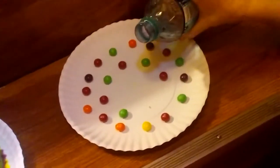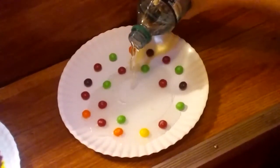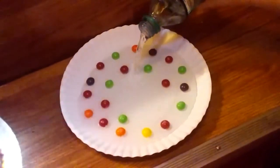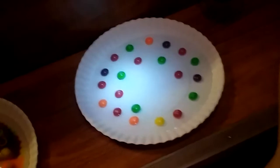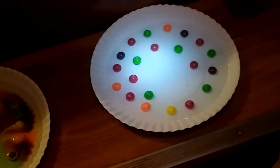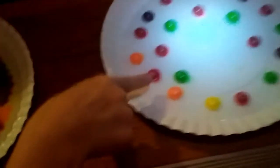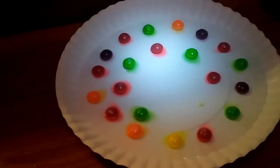Ellie? Make it nice and full like mine. That's good. We just have to wait. Let's see how long it takes for Ellie to start. Which one do you think will run first? That one's starting — red! Red and green! Red and green! And orange! Yellow! All of them!